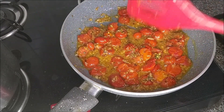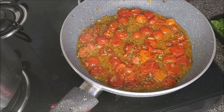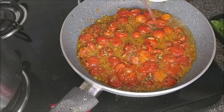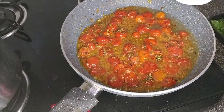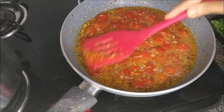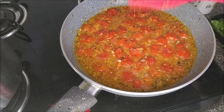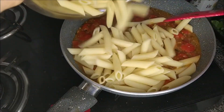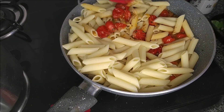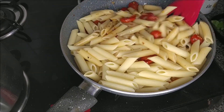This has now been cooking for about three minutes, so it's time to toss in the chili flakes and the dried herbs. In the meanwhile I drained the pasta and reserved some of the cooking water, which I'll add a bit of to the sauce. Once that comes to the boil, add in the pasta and toss it up.